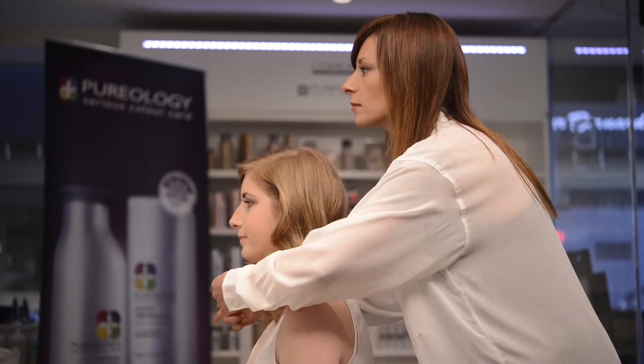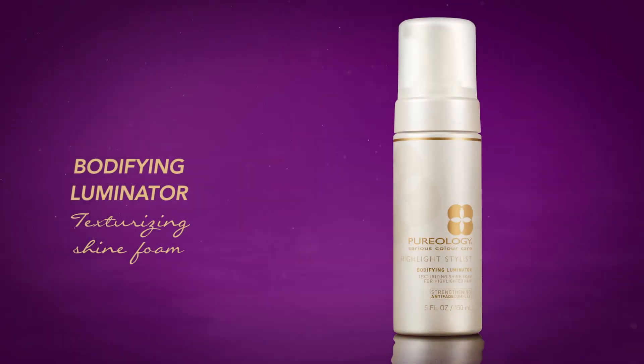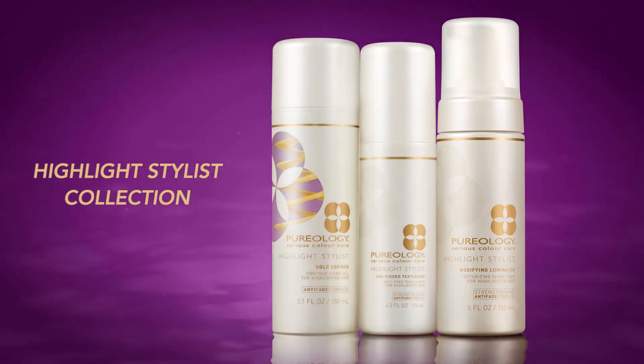Today I personally used it to create a modern vintage look. It gave me the support I need to hold the wave, but also to move softly and naturally. It's perfect for highlighted clients who want to strengthen, texturize, protect, and add back shine to their hair.